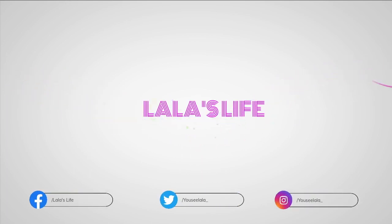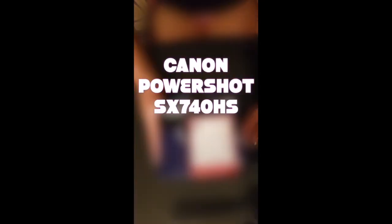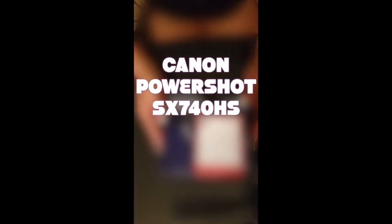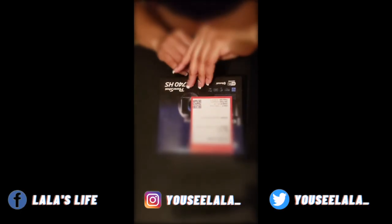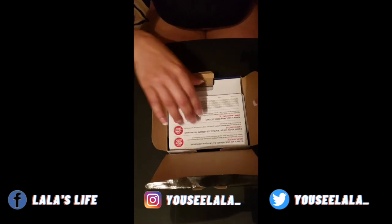Today I'm going to be reviewing my brand new Canon PowerShot SX740 HS. It's black in color, a compact camera — and actually, this is my first camera purchase. So let's see what we've got here and open it up.